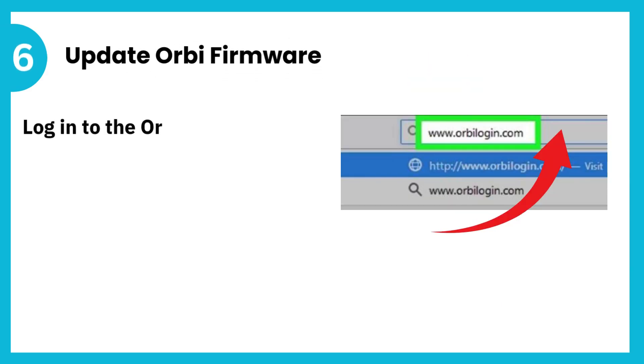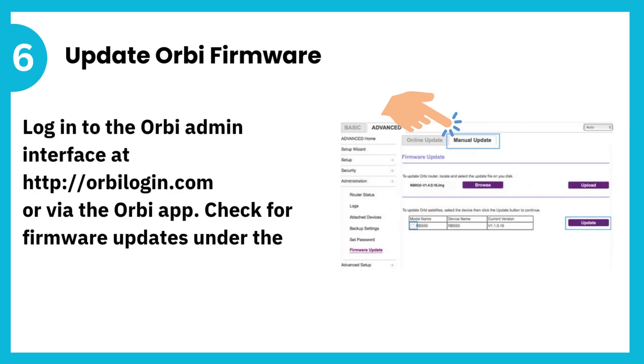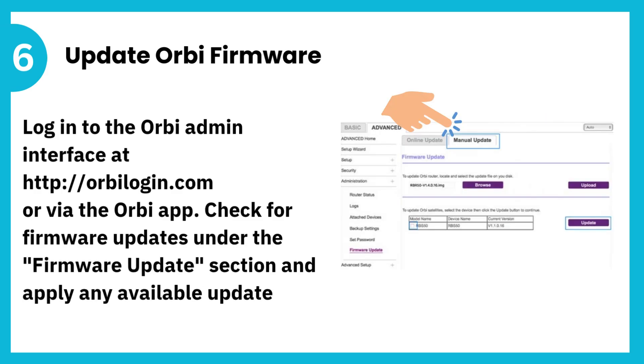6. Update Orbi firmware. Log in to the Orbi admin interface at http://orbilogin.com or via the Orbi app. Check for firmware updates under the firmware update section and apply any available updates.